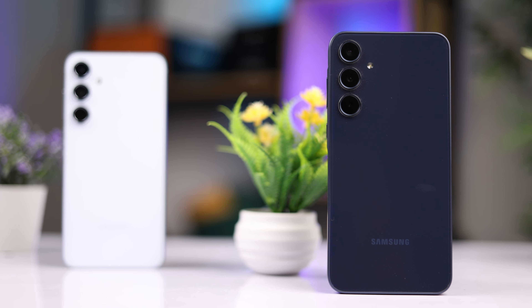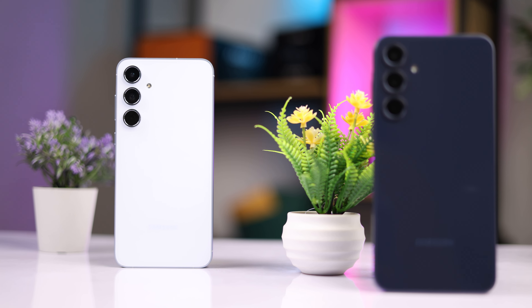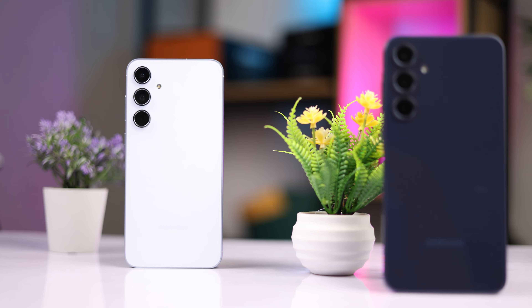The Galaxy A55 and A35 have officially been announced, but they are for some reason not on the global market yet. Samsung Ghana was kind enough to send us a review unit, and in today's video I will be speaking on my first impressions for the Galaxy A55, and this is what I think so far.